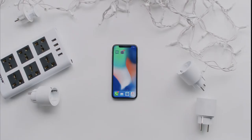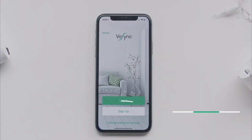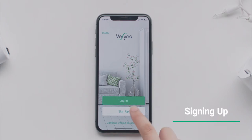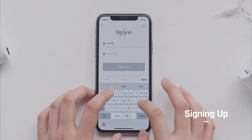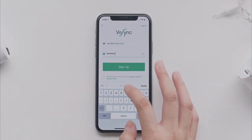First, open the vSync app. You can choose to sign up for an account or continue without one. Signing up is a great way to save your information if you ever change phones or reinstall the app.